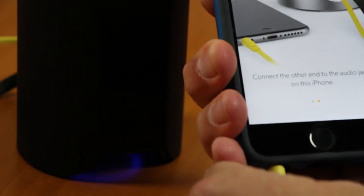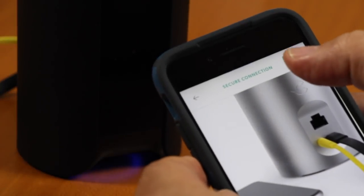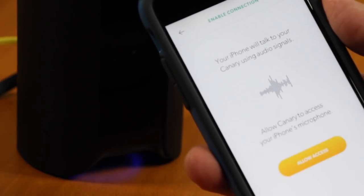The light changed from blinking white to blinking blue after I inserted the cable. You may think an audio cable is the least technologically advanced way to set up a wireless device, but it works on all devices and it is a very secure way to transmit setup information.